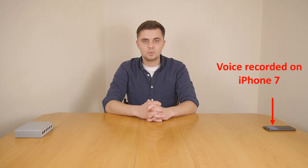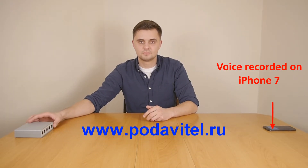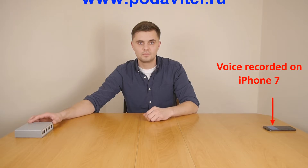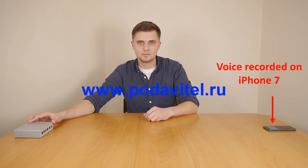On the count 8, I will turn it off. So, let's get it started. 1, 2... 8, 9, 10.